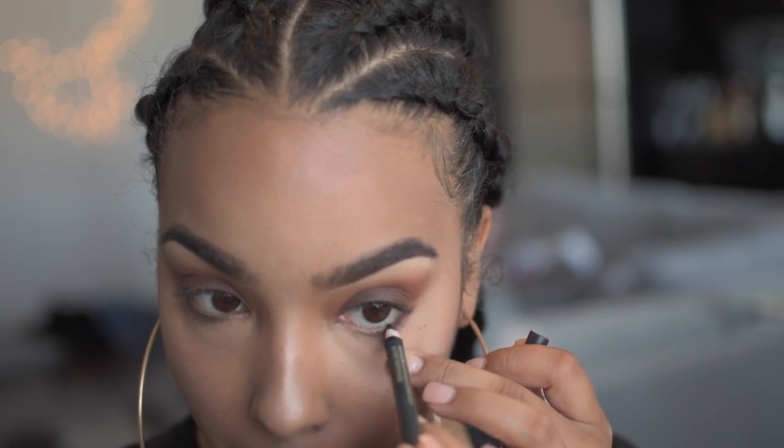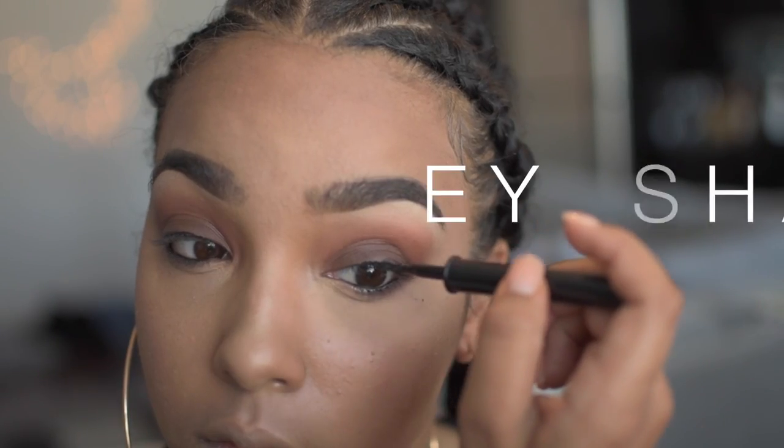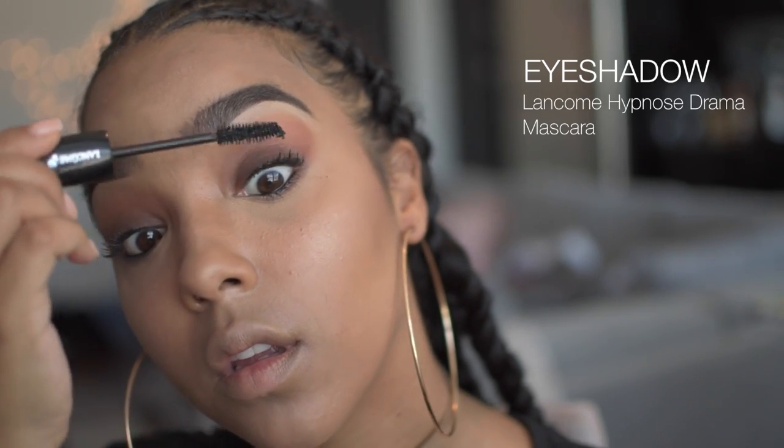To finish off this look, I'll be adding some black eyeliner to my bottom waterline and then a liquid liner to my lash line. Then I'll add a little bit of mascara, some pink or nude lip gloss, and I'm ready to go.